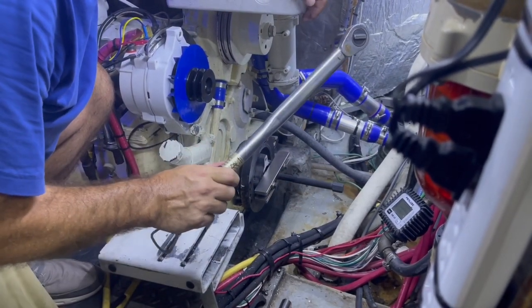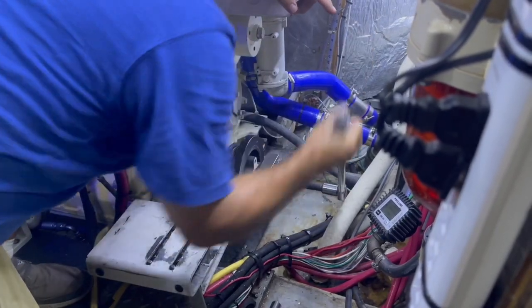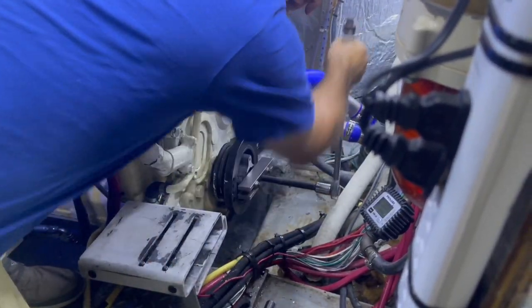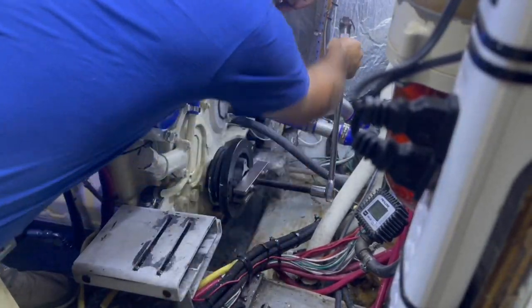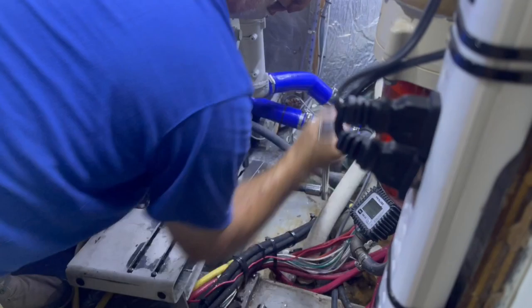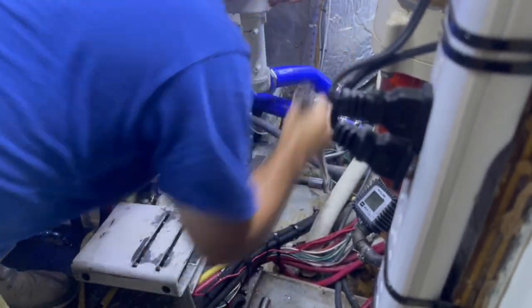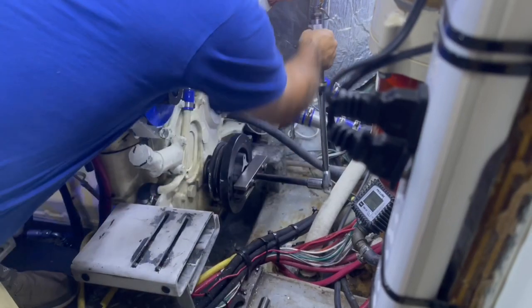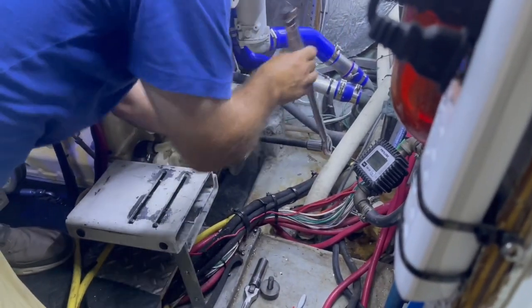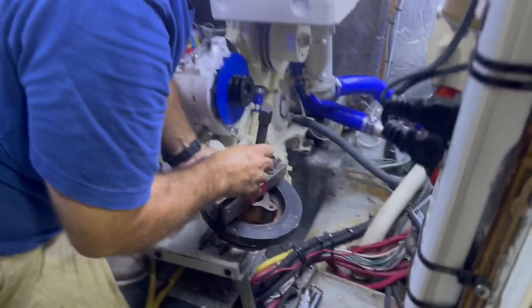I'm going to use a torque wrench only because it happens to be the longest leverage socket wrench I have. I'll put it on the end and start tightening the gear puller. It's about a half inch out right now — now it's getting super easy. I think it might be loose. There we go — and it's off.